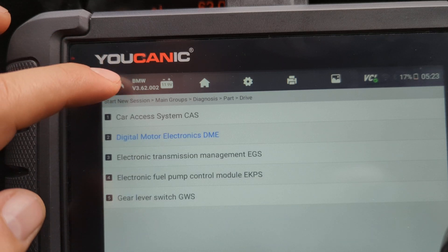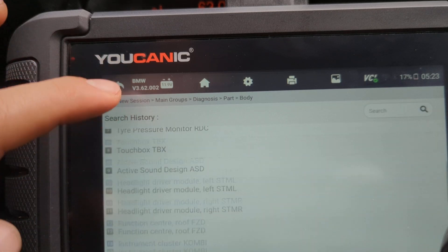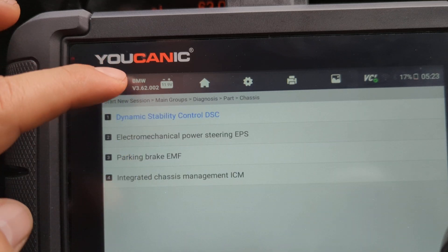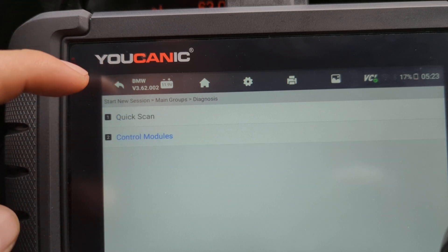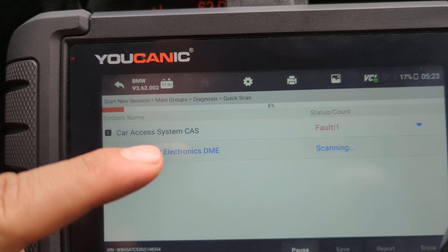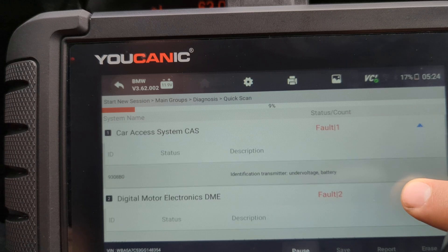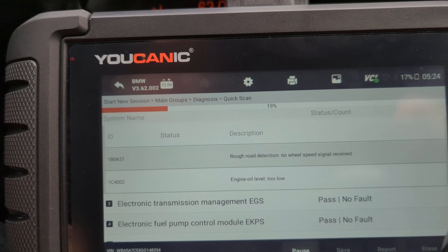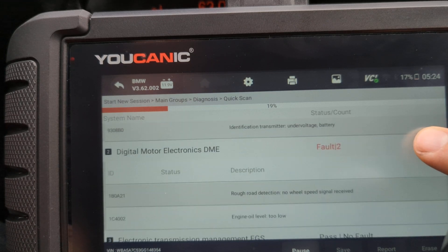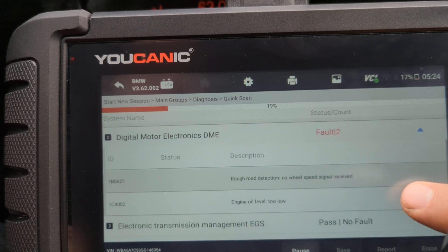Let's go back, because sometimes it helps to look at the bigger picture. BMWs have a lot of control units — sometimes up to 40. Under Body there are 22, under Chassis there are 4, and under Drive there are another 5. So instead of trying to read codes from each one individually, go to Quick Scan and let the vehicle run through all of them. This will give you a report at the end showing all the control units that have codes and what's going on. It's important to connect the dots, because sometimes you might get drivetrain malfunction due to low battery voltage, or maybe because the high-pressure fuel pump is not working. There are a lot of things that can go wrong.